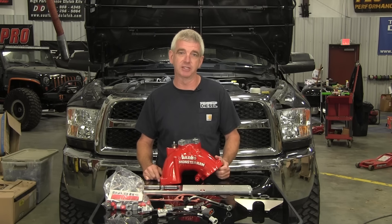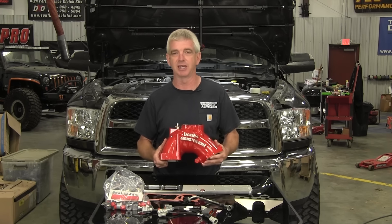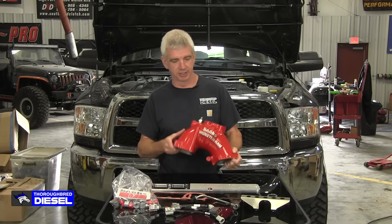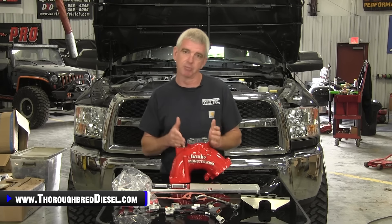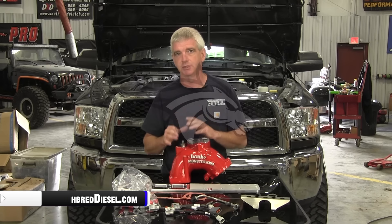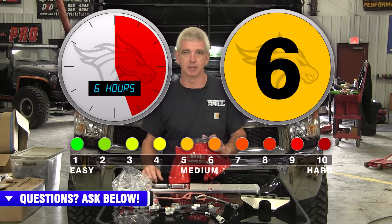Hi, I'm Wade from Thoroughbred Diesel, and today we're going to be showing you the installation of the Banks Monster Ram Intake for 2013 to 2018 Ram 2500s and 3500s. This is the Banks Monster Ram Intake for the 6.7 Cummins engine in the Dodge pickups. They offer this kit for 2007.5 to 2012s, and for 2013 to 2018s. The truck we'll be installing today on is a 2018, so we're using the 2013 to 2018 kit.